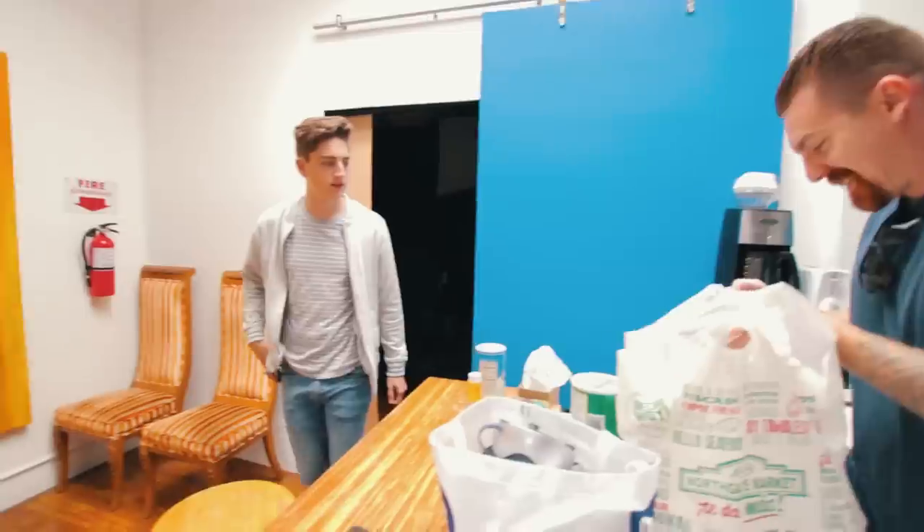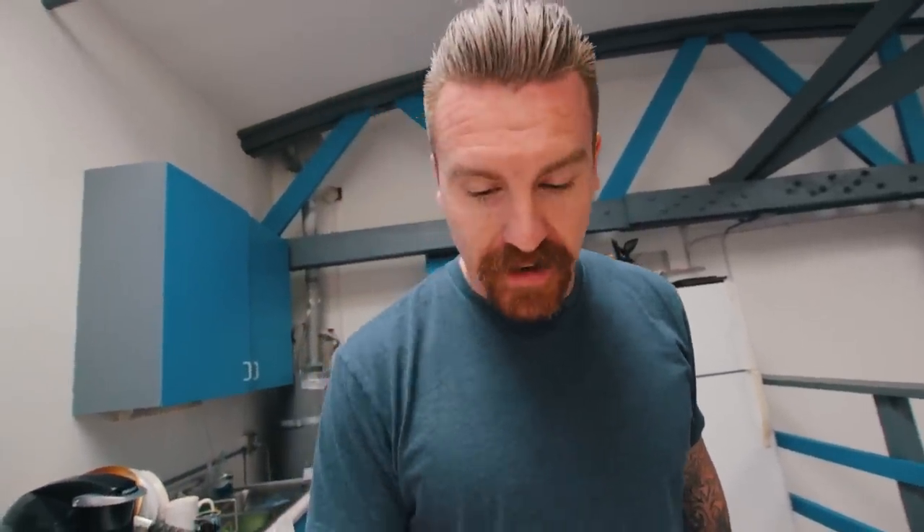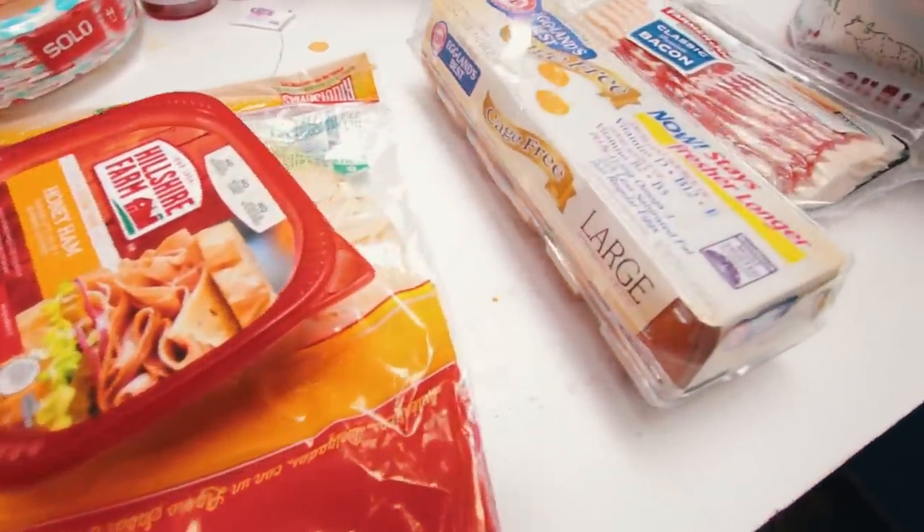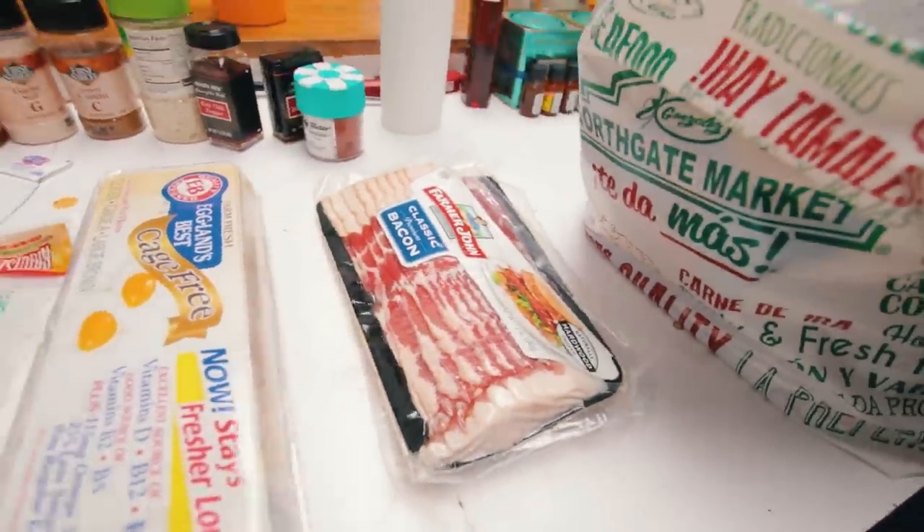If you thought this segment was over, it's actually just starting — it's time to make the burritos. It's a lot of food. Just like in life, the key to success is 99% preparation and about 1% luck. We're gonna prepare everything, make sure it's all nice and set out and ready to go when we need it, and then hope for a little bit of luck.